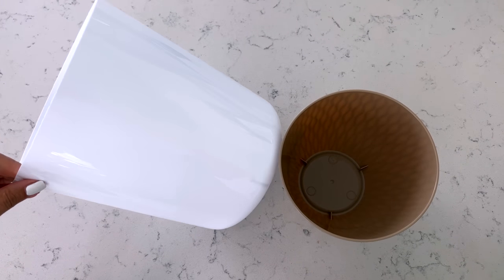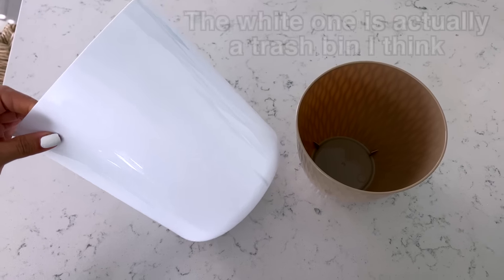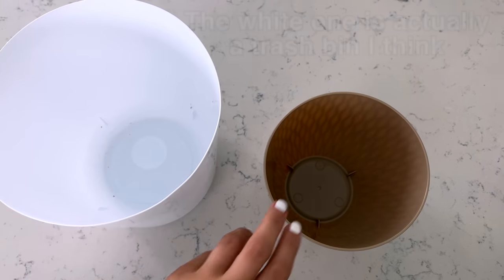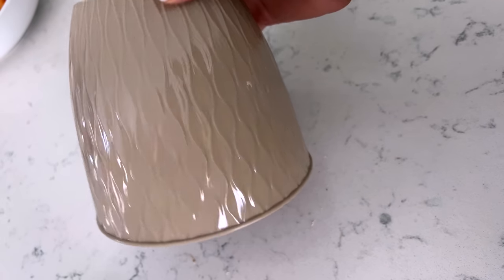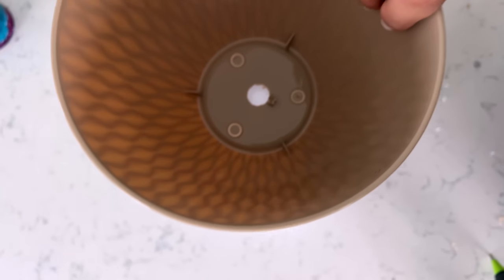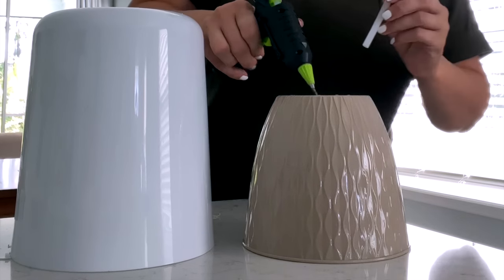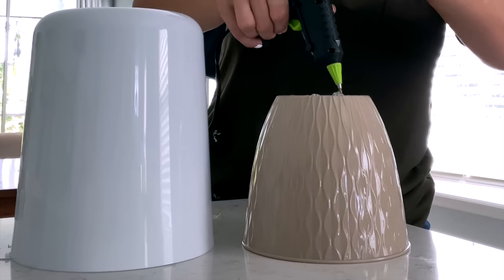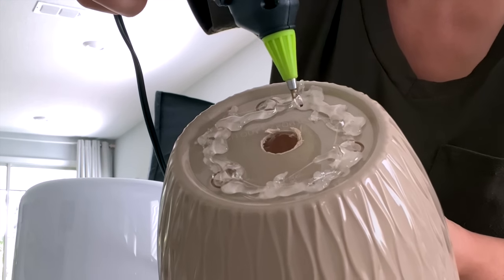Moving on, I'm taking two of these planters from Dollar Tree. Let me know if you have planters in your Dollar Tree right now — my theory is it might depend on where you live. When I lived more in the north I felt like they were only available in spring and summer, but being in the south it seems like they might carry them longer throughout the year. I used a drill to make a hole right in the center of each one.